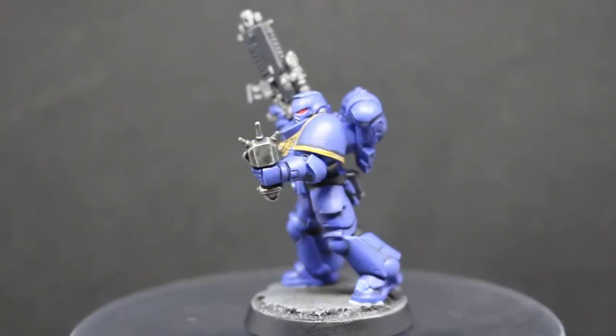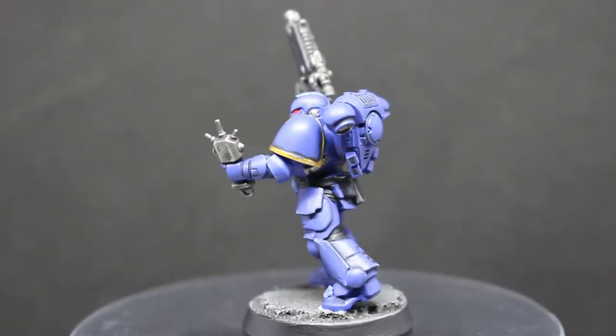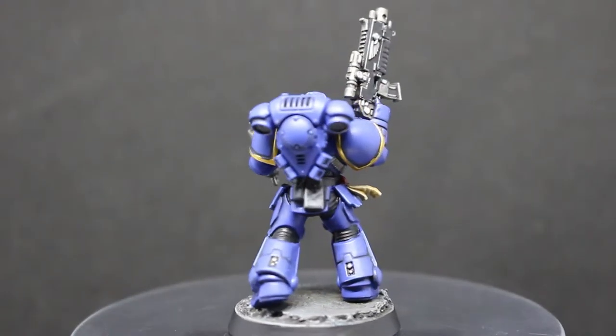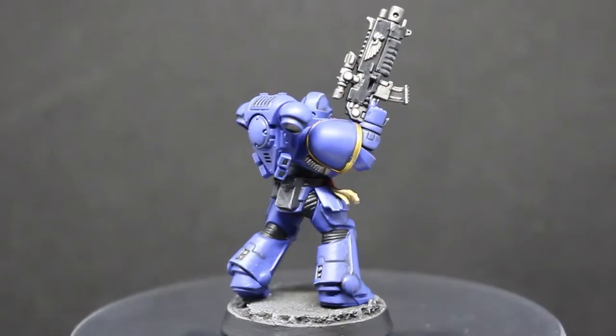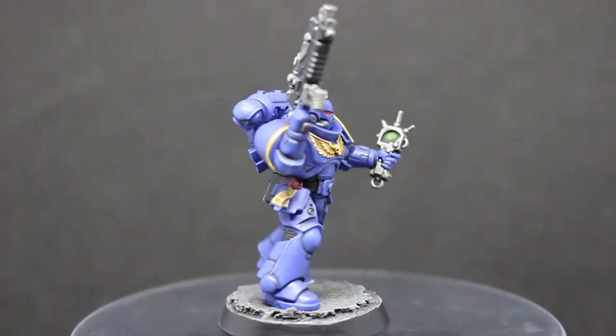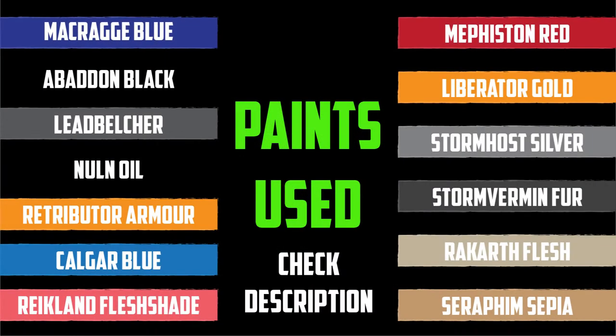Hey everybody, Sponge Murphy here, and in today's video I'm going to be sharing with you how I painted the Primaris Intercessor model to a decent tabletop standard. If this video helps, make sure to hit the like button, leave a comment below, and subscribe if you want to see more videos like this.